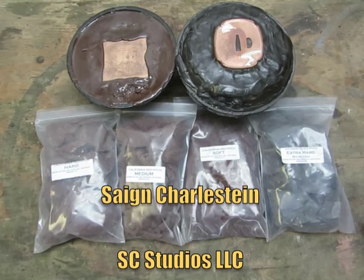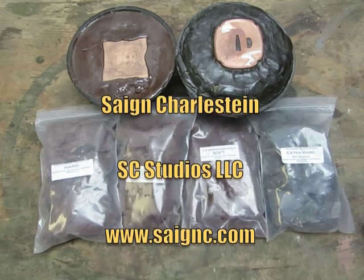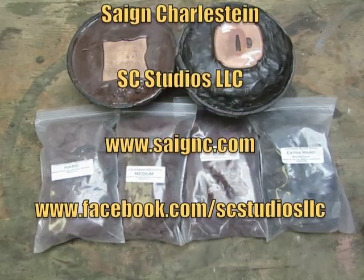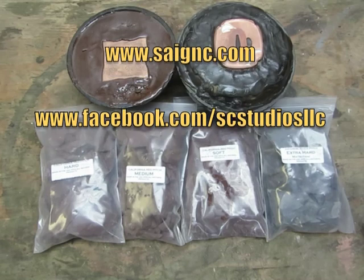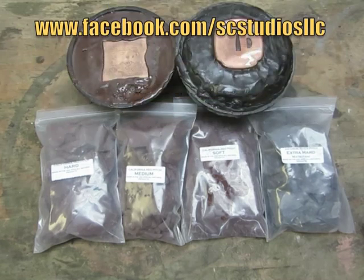I think that's a basic overview of what pitch is used for and its different grades. If you have any questions, comments, or things you'd like me to talk about in the future, please let me know. I hope you've enjoyed this week's edition of Tutorial Tuesday — I'll see you next week.